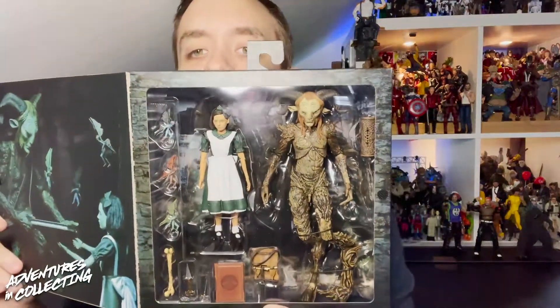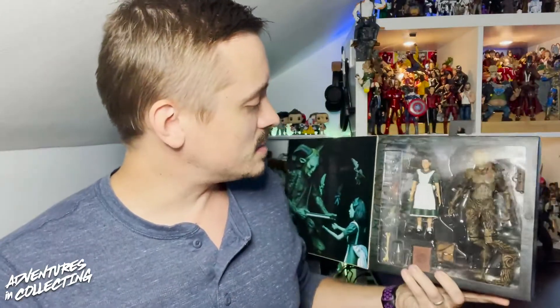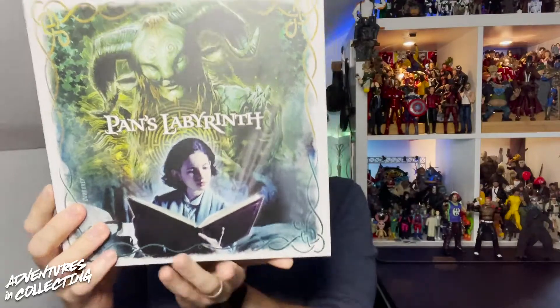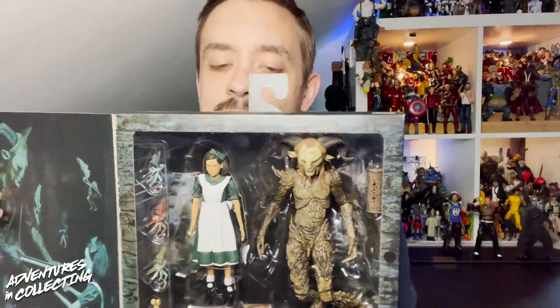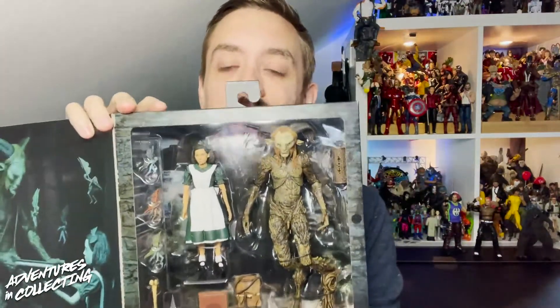When we open it up we have a velcro window, and we can see both figures along with a really great slew of accessories — we've got daggers, books, bones, keys, little pixies and fairies. And of course we have the Fawn and Ophelia, from a classic Guillermo del Toro film. Let's get these guys into the light box and take a closer look.